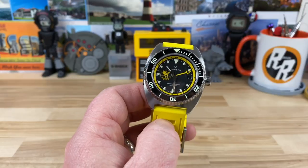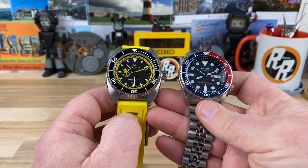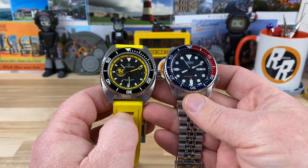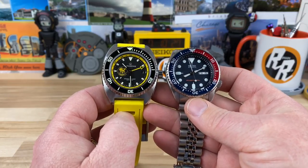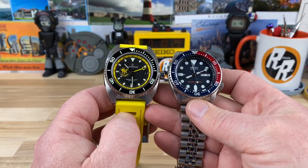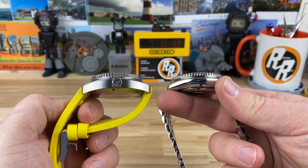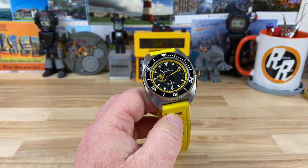Just for size comparison, here it is next to an SKX. You can see that 50 millimeter lug to lug definitely shows off there. But the rest of it — the dial and everything — is a little smaller, a little busier. The thickness isn't overwhelming or anything like that. It's going to wear really well on the wrist.